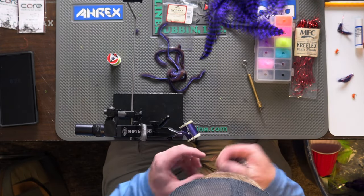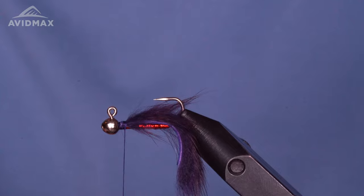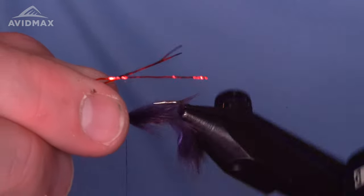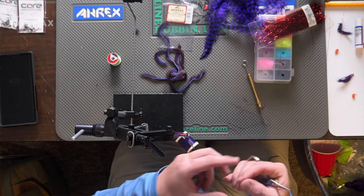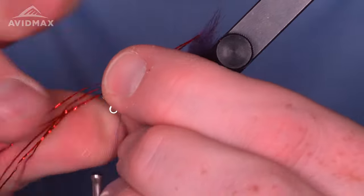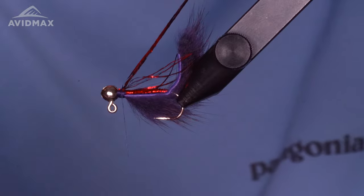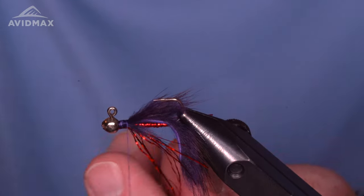Before we get there, let's add some more flash — but first, let's finish securing the hide, really biting into it, smashing it down, and walking back so it's not coming free. Then we'll take that Creelex and split it in half. We don't need a whole lot — going to double it over anyway, so something like three or four of the bigger fibers and a few of the smaller ones mixed in, feathered a bit. Secure that right behind the bead, pull back, and wrap over top to double it over for a little bit of movement and extra pop.